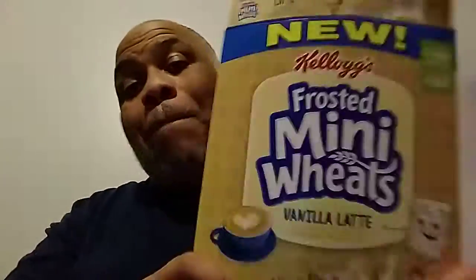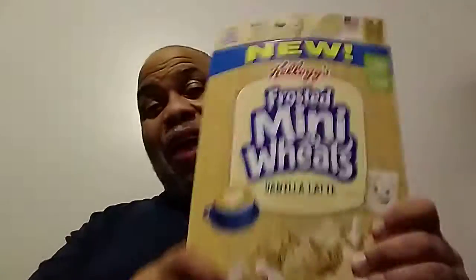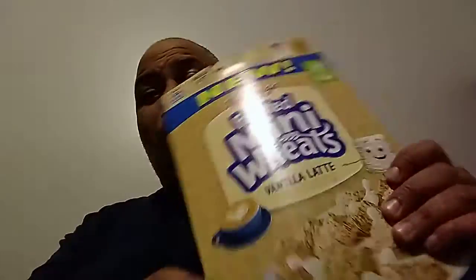Now, one thing I can tell you all — through the opening of the box, man, it smells like coffee. It smells like a latte, like a strong latte. The scent, the flavor — the smell is good. That's what I'm trying to tell you. It smells good.